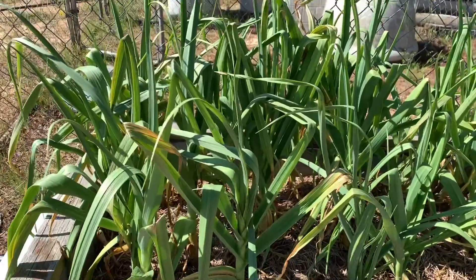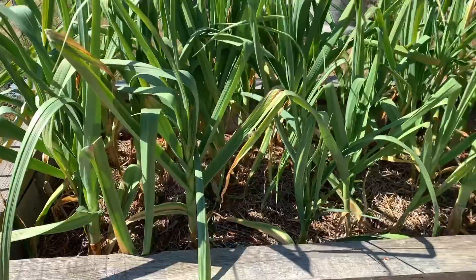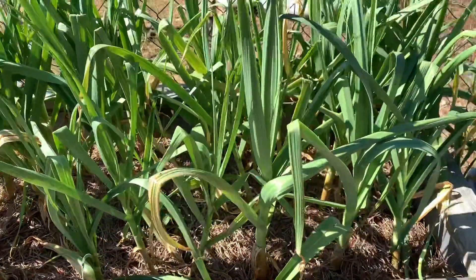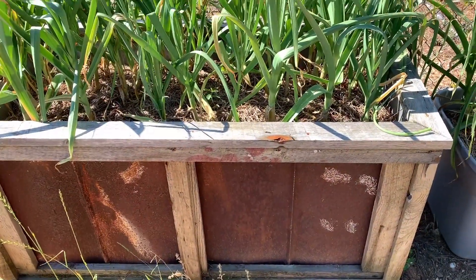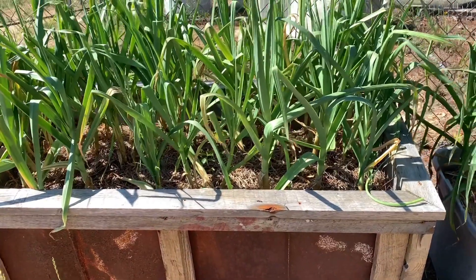Hey guys, this is Ronnie here from Early Bird Farms. Today we're going to give you a little update on our garlic and we're going to harvest a few of the scapes off of our hardneck variety. The garlic has put on a tremendous amount of growth. This is the California softneck variety. I'll put a link above to the video where we started this in case you're interested.